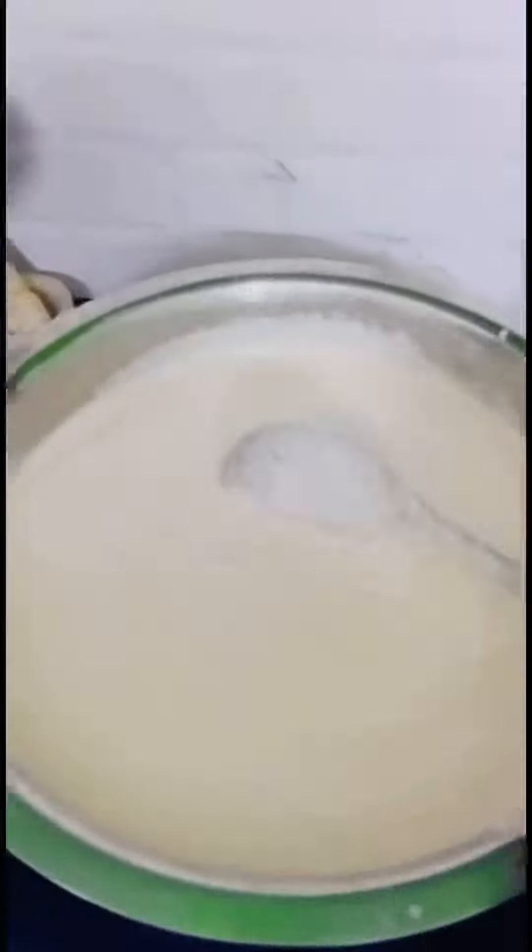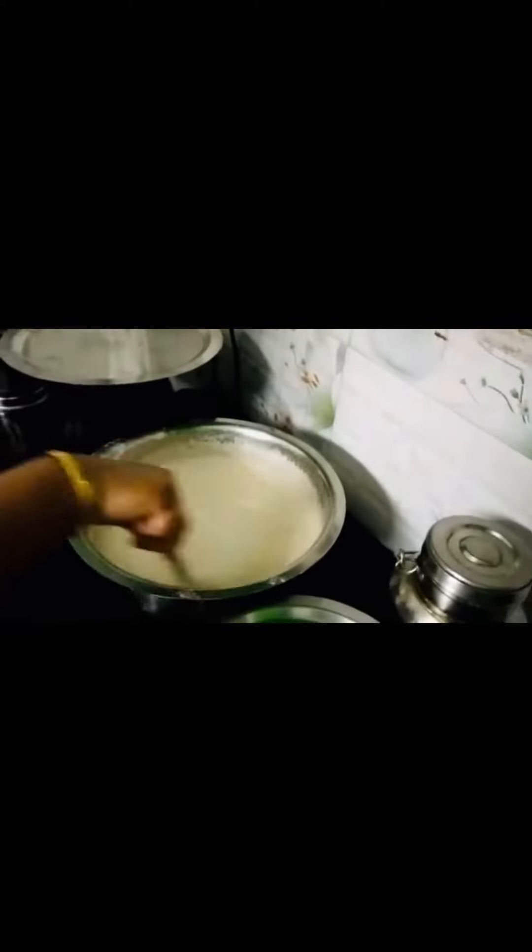Yesterday morning, I have to put a glass of 9 glasses. I have to put a glass of 5 glasses. Just two glasses, in general.